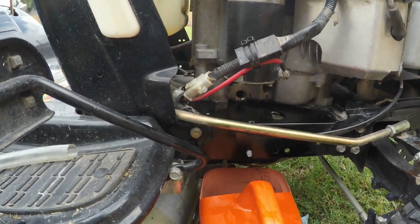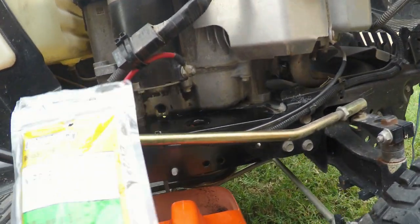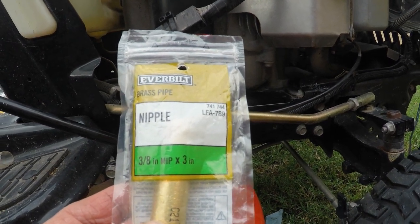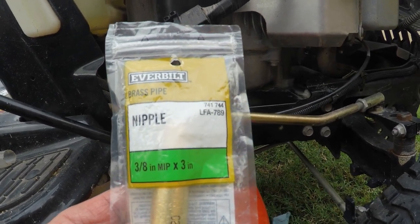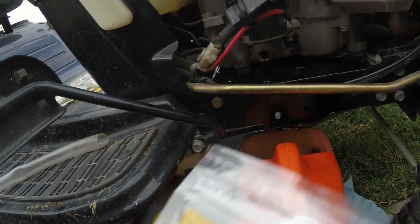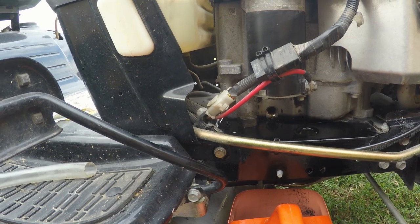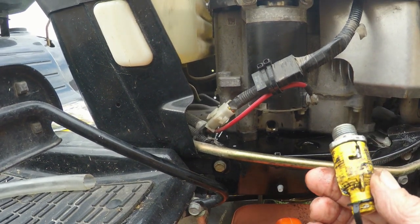What I'm gonna do is I got a three-eighths inch MIP, three inches long - I probably should have gotten a four inch to get to the edge. I'm gonna put this thing on, and I got a matching cap for it - a three inch dip cap right there. I'm gonna put some tape on it.